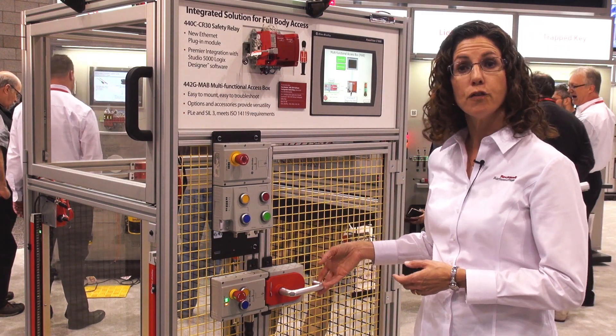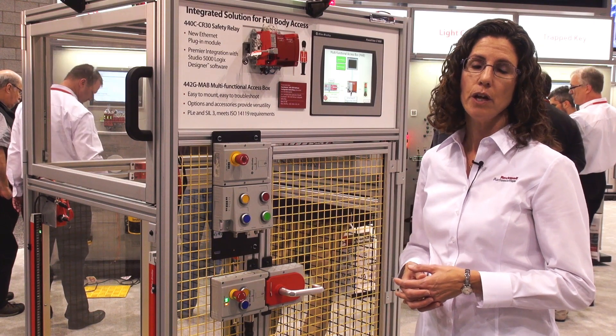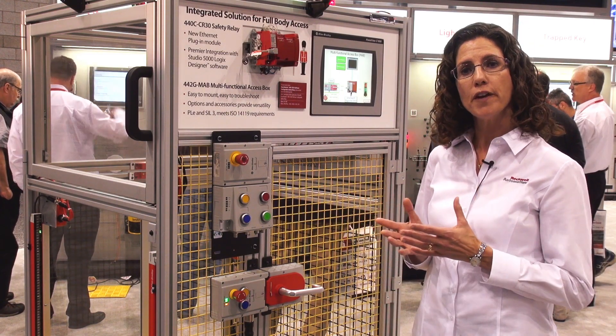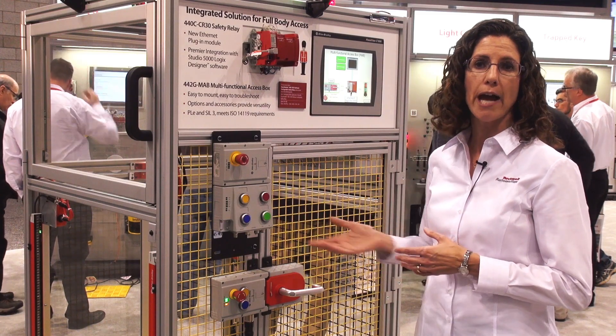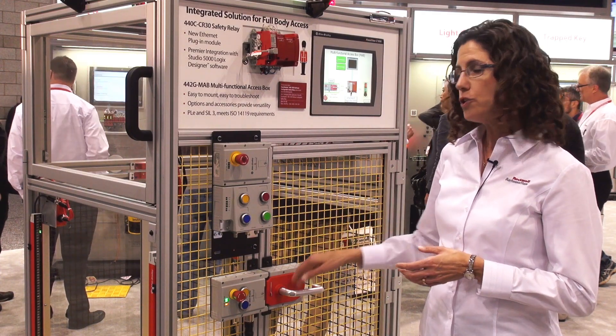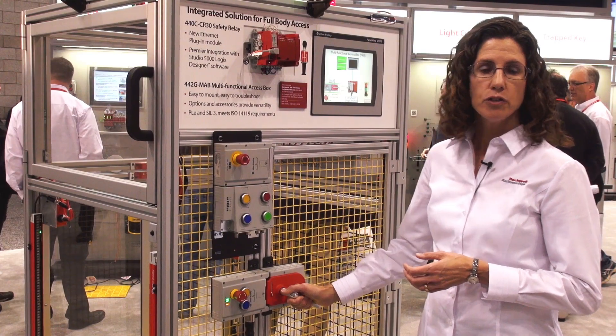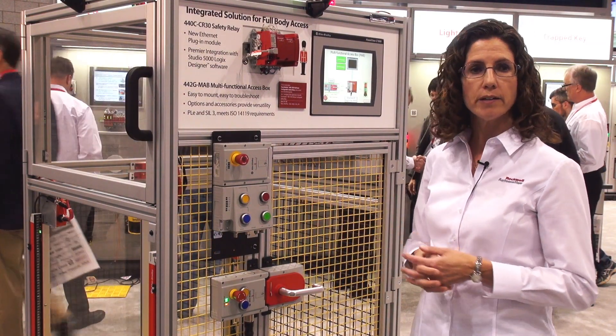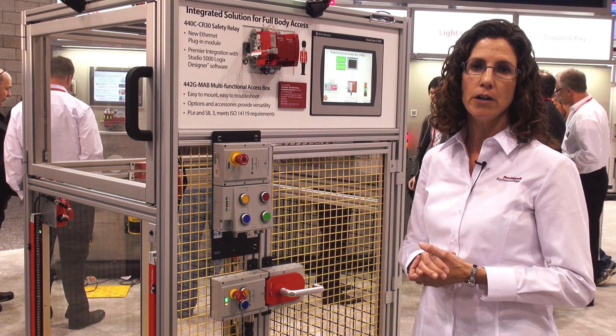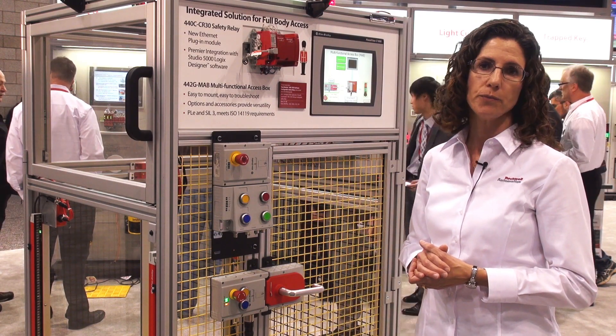The product is targeted for full body access applications where machines are surrounded by perimeter fencing with one or more entry points that a machine operator can use to access the machine. The guard door keeps the door locked to protect people who work around the machine and also to protect against an unscheduled interruption of the production cycle.